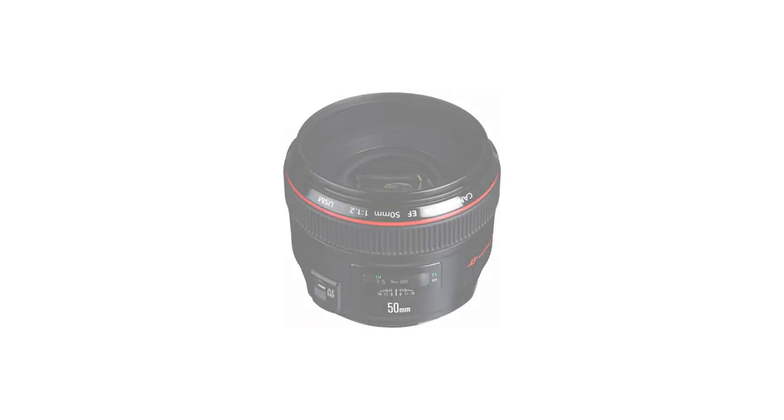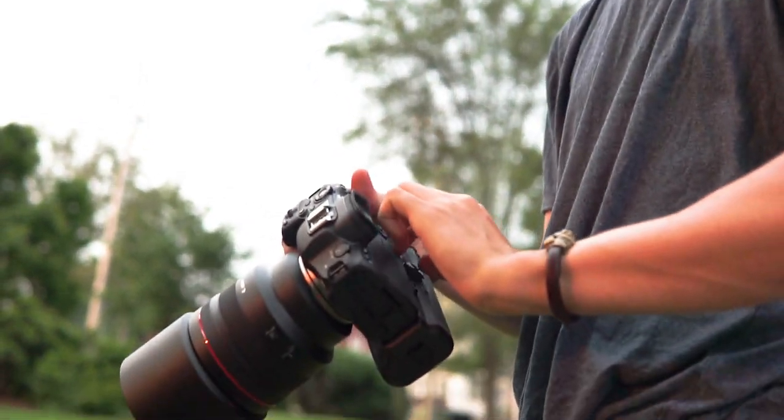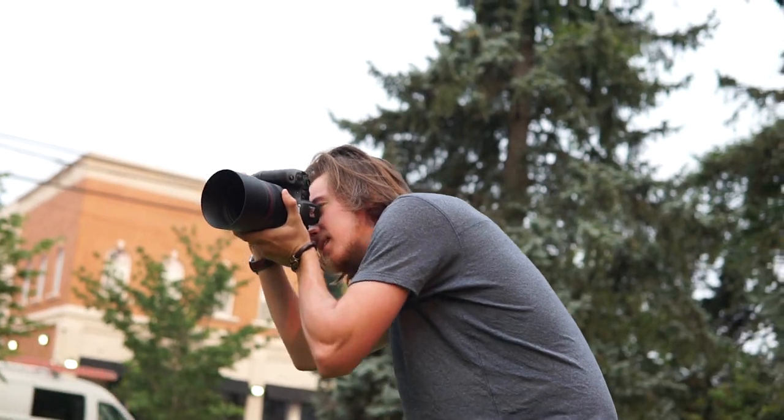Canon has come out with some insane portraiture-specialized lenses. Many of you are familiar with the 50mm f1.2, the 50mm f1.4, and the 85mm f1.2 bokeh master lens. Hey, what's up guys, Tomas Keck here, and today we're going to be talking about the 85mm f1.2 RF lens.